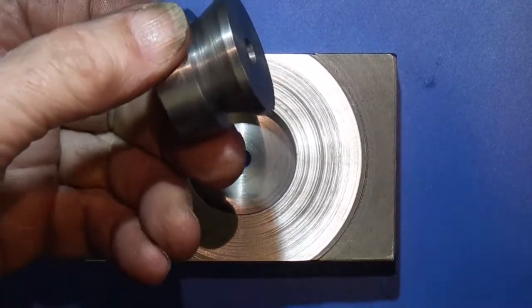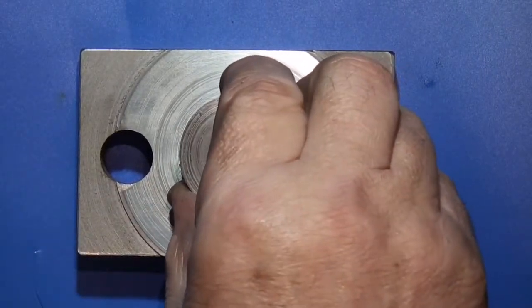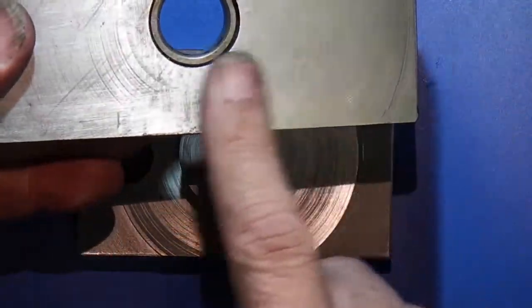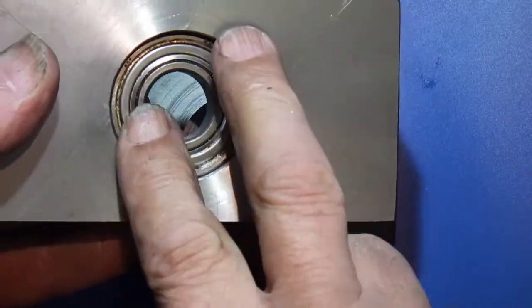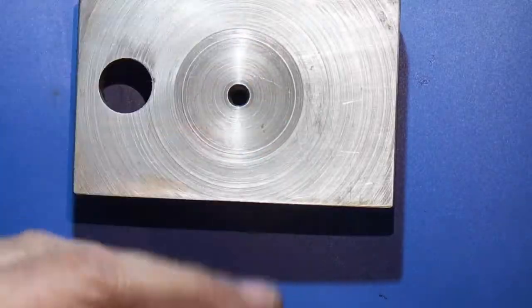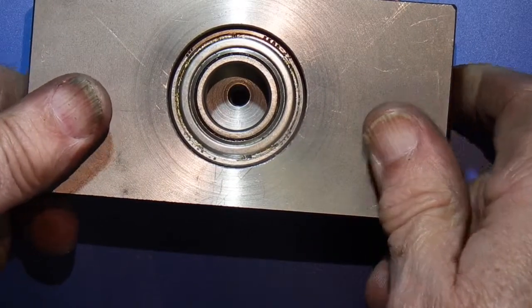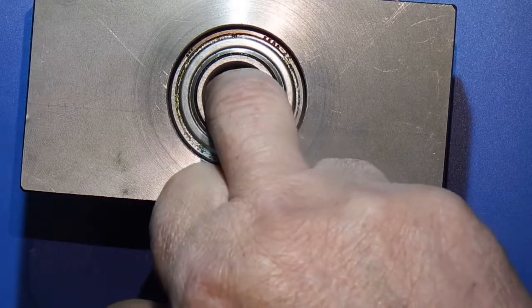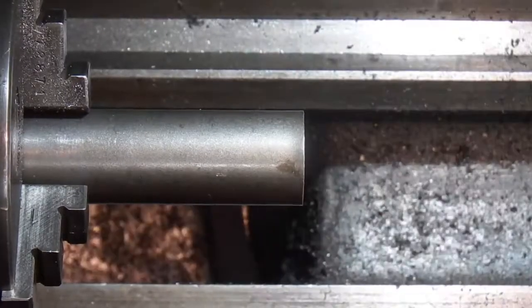Just to recap: the first thing we do is make the dovetail part of the slide which fits into the first block we made. The last thing we've made is this piece, which is basically a steel block — we bored out the bore for this bearing which I've now pressed in, so that will go on the bottom. This will go on top like that.